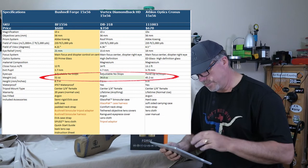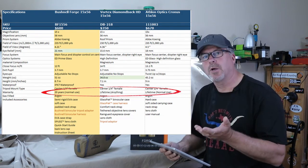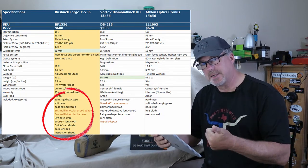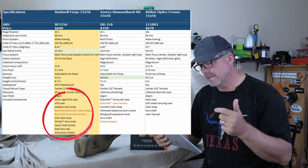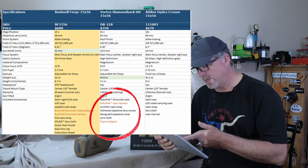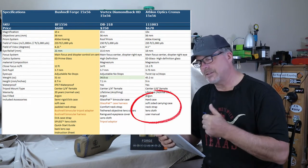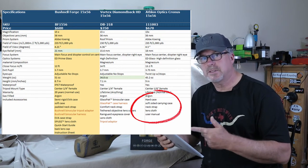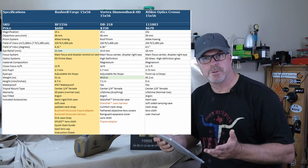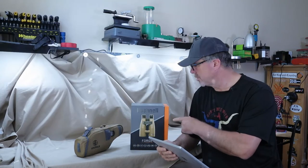On warranties: it's 20 years on the Bushnell and lifetime on the Athlon, and of course the famous Vortex lifetime warranty where anything goes. The last thing I want to talk about is what comes in the box. The Bushnell includes a tripod adapter, a harness, and a semi-rigid case. The Vortex has a tripod adapter and a case harness as well — pretty interesting for 350 bucks. The Cronus just has a hard case, but does not include a tripod adapter, which could run you $50 to $70 for a good one, and it doesn't have a binocular harness either. So that's extra money you'd be spending.